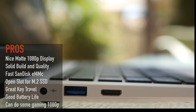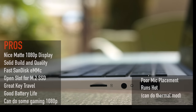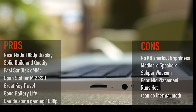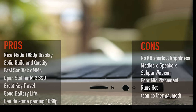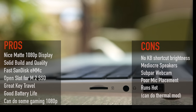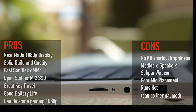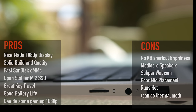But as with any device, there are things that need improvement. Here's what I don't like: there's no keyboard shortcut for brightness — a bit of an annoyance but not a deal breaker. The speakers were mediocre at best. I didn't care for the subpar webcam or the poor microphone placement, which made for some awkward Skype conversations. And if you really push the device, it can run a bit hot — there is a thermal mod you can do, and there are other videos online, including Tech Tablets, that show you how.